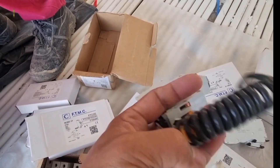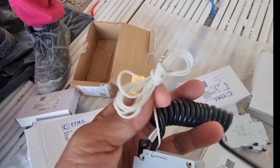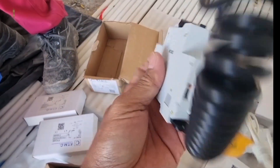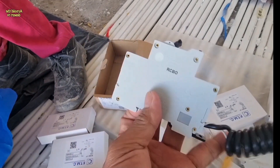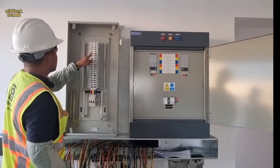The black wire is neutral and the white is earthing. This breaker is usually used in wet areas and also outdoor areas, and also for power sockets.